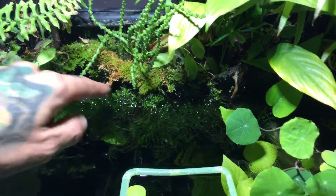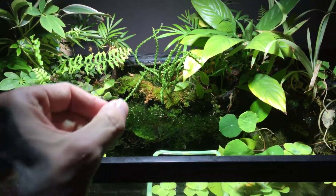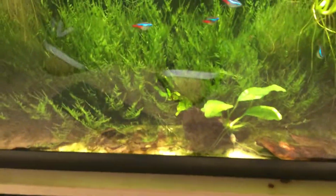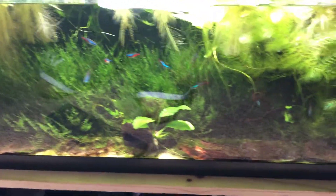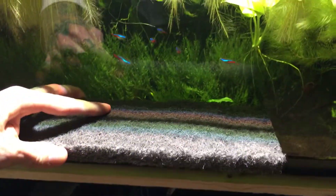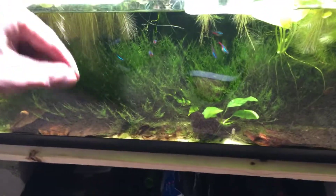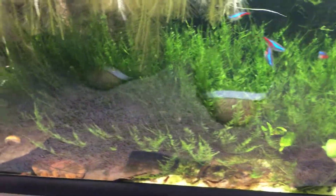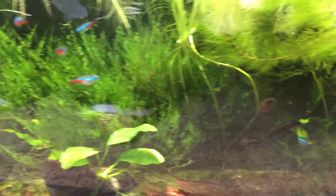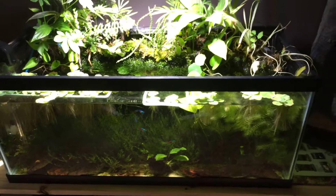In the background I'm using Java moss. Basically there's a whole sheet of Epi-web on the back wall and I cut little slits into it and shoved the moss in — as you can see it starts to grow out. The same concept applies on the bottom: I use the bottom Epi-web sheet as a placeholder for substrate, cut slits in rows, and pinch in moss, which then just blew up and spread. I've also got some water sprite in here along with a couple other plants.